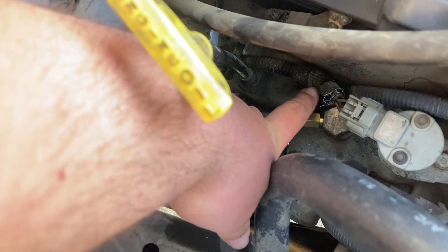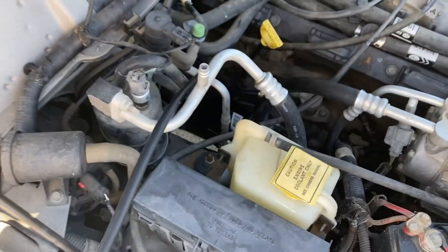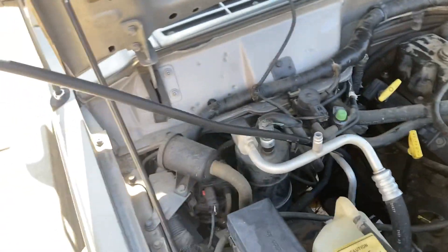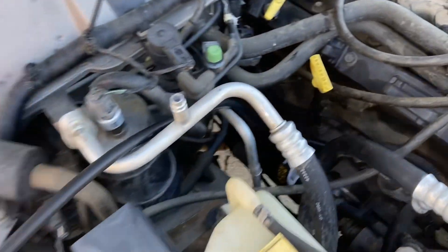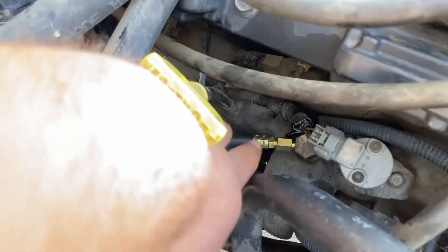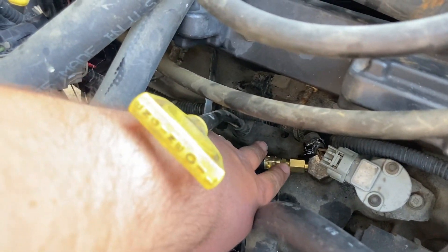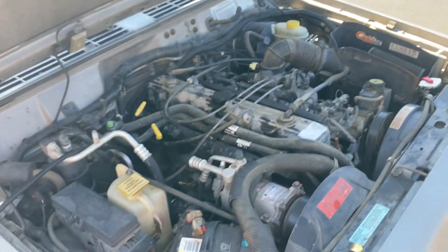My suggestion to you: put the fitting in here first, then put the hose into the fitting. What makes it hard is getting this thing to turn. What I finally figured out was to let the hose come all the way out. With your left hand, spin the hose, while with your right hand spin this part into here. Once you get it started, it's not bad — but getting it started was a real hassle.